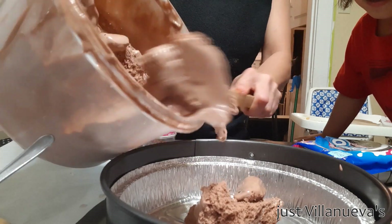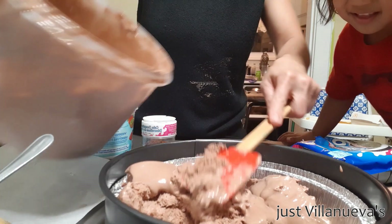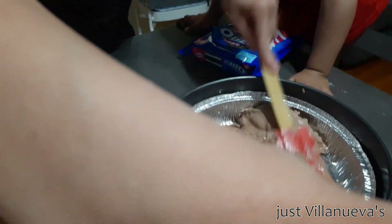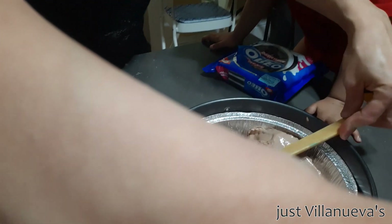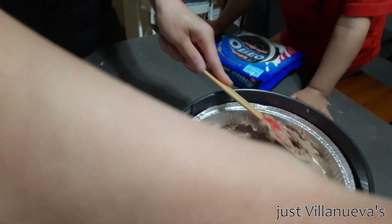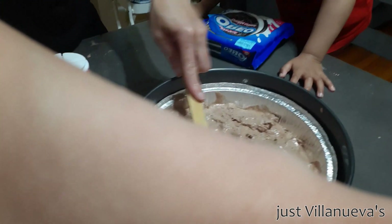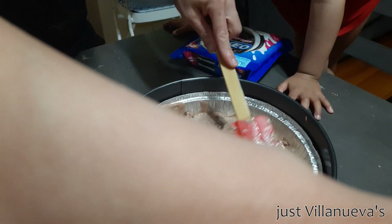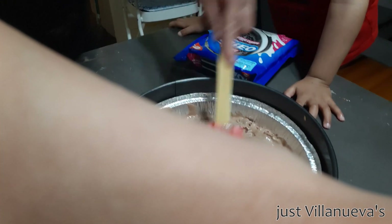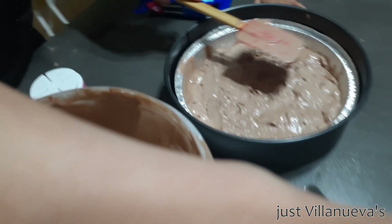So it's really soft. Just spread it. When you're making an ice cream cake, you need to get it ready for at least one hour, because you have to put this in the freezer. Then add another layer for the next toppings. So the chocolate has been formed.